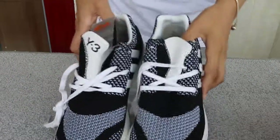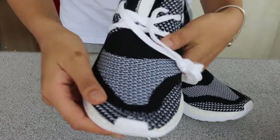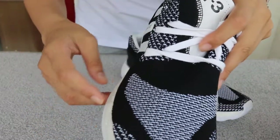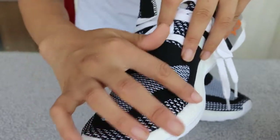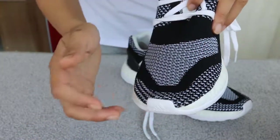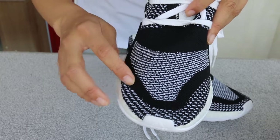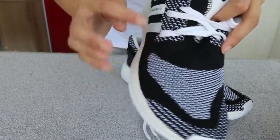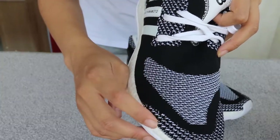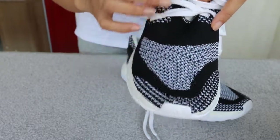Now check the shoes. It's very light — very light. And see the knit. Here you can see three kinds of knit. One is this part around the toe box. The second one is a different kind of knit — it's like the scales of fish. And for that one part, it's the same knit as this part, so these two parts are the same.